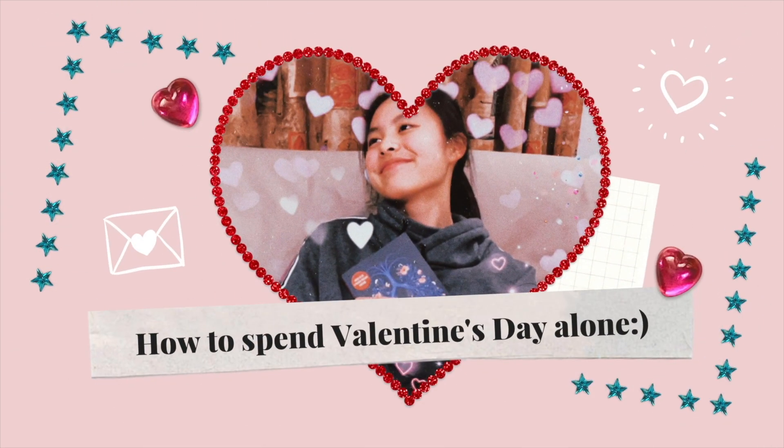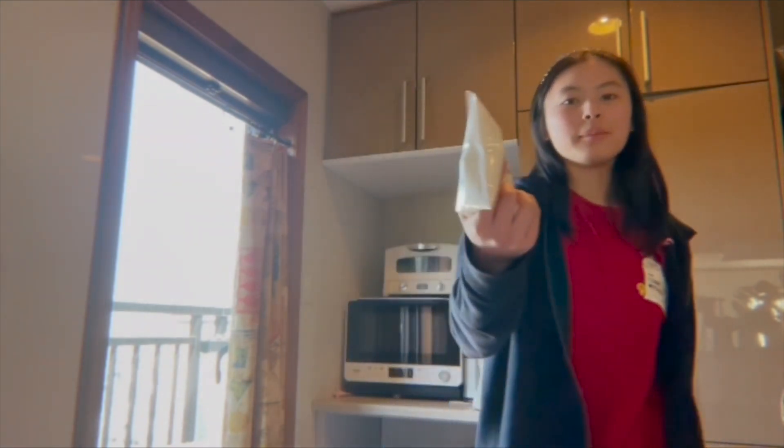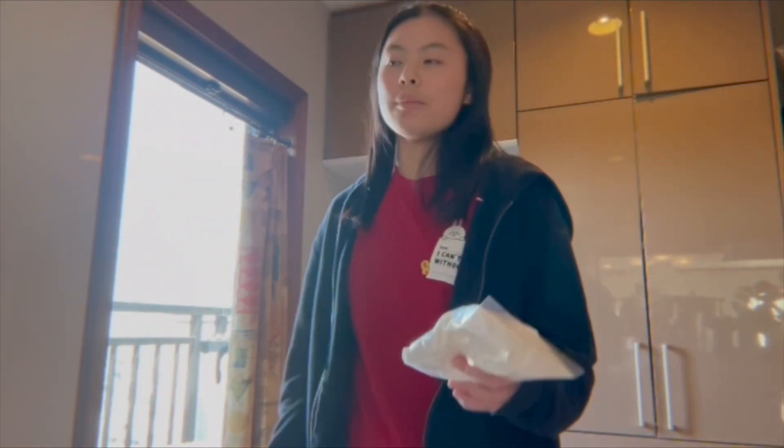Welcome to How to Spend Valentine's Day Alone. Guys, I'm going to start making some pancakes. I have this pancake mix right here, and I'm going to mix them all in a bowl.